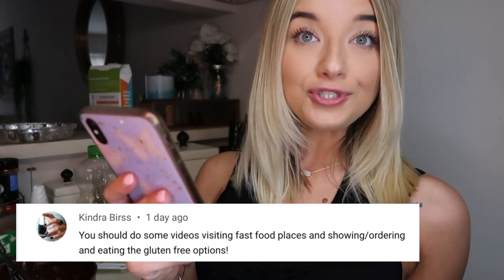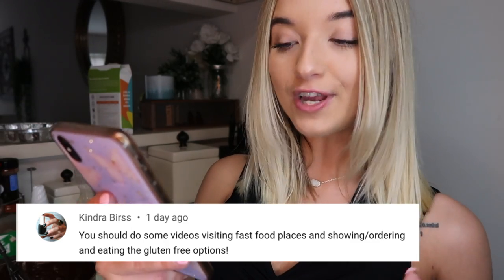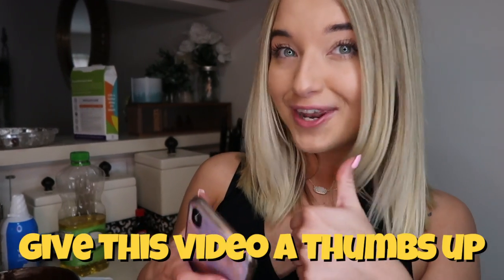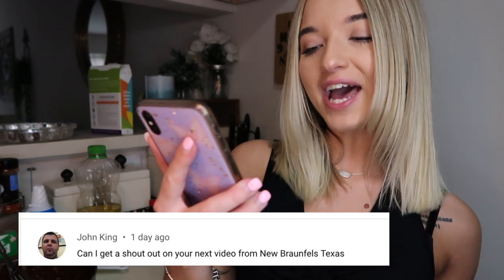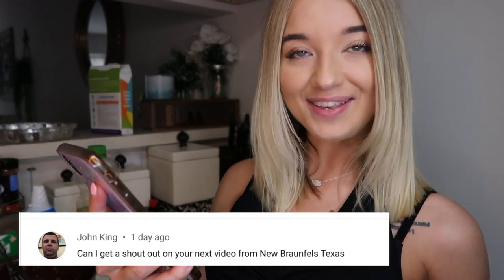Kendra Burst said, 'You should do some videos visiting fast food places and showing ordering and eating the gluten-free options.' I do plan on turning that into a series on my channel because I've definitely learned what I can and can't eat at restaurants and fast food places. I would love to show you guys my gluten-free order — if you want to see that, give this video a thumbs up. John King said, 'Can I get a shout out from New Braunfels, Texas?' Shout out to you John King, and hello to all of my Texan viewers.